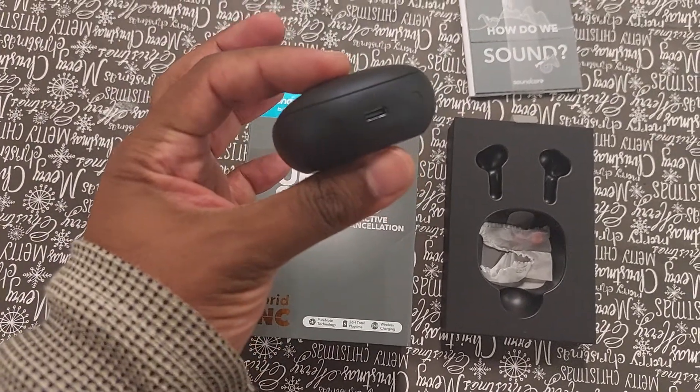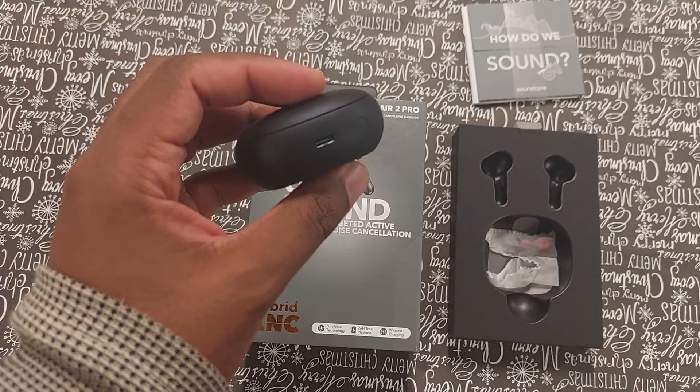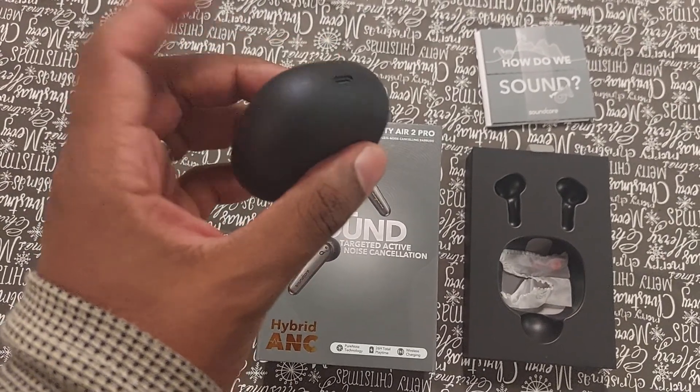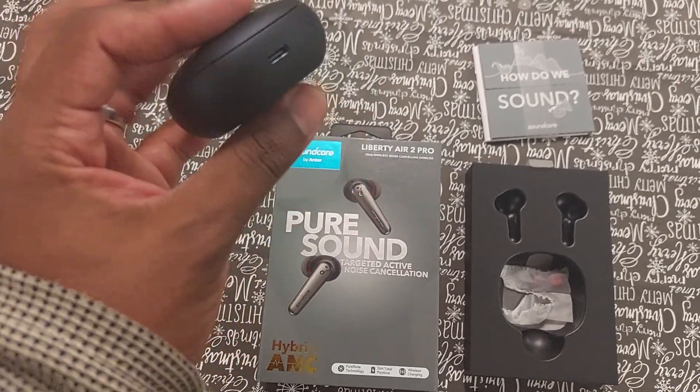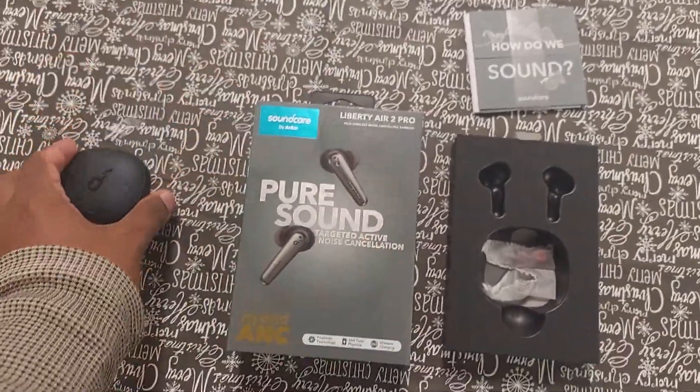I believe this also supports wireless charging. It uses USB-C — thank God — because a lot of these headphones to this day still use micro USB, the older connector. I don't know why they still use that. That's a Skullcandy thing, but that's a conversation for another day.